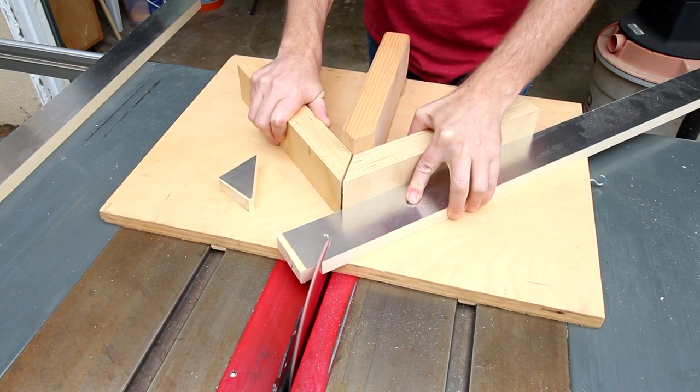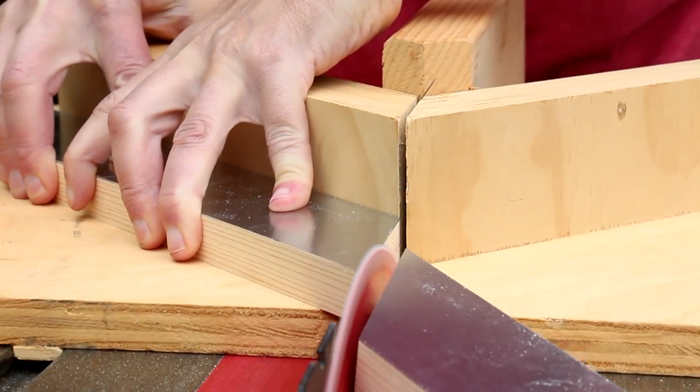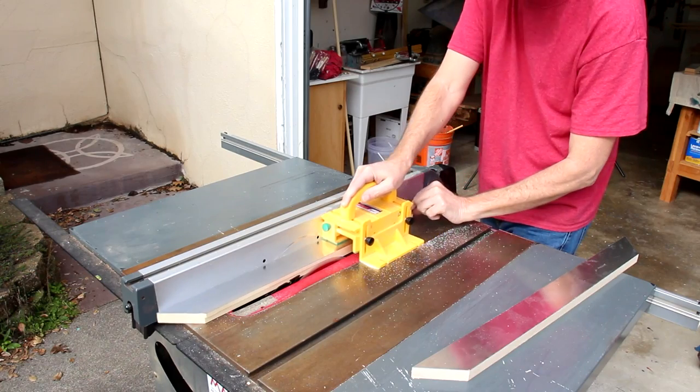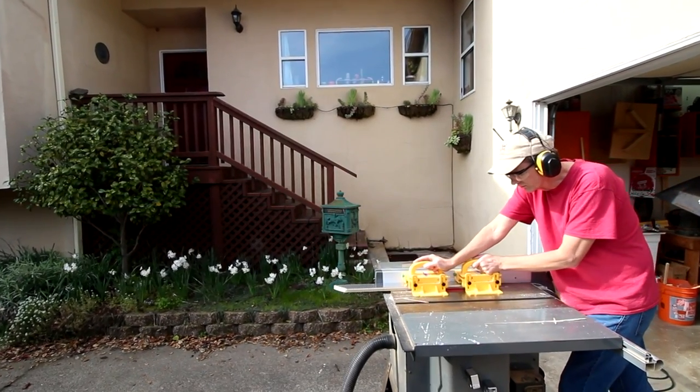I'm cutting the 45-degree miters using this picture frame jig. I'll cut a ledge on the inside of each of these pieces to hold the mirror. It's not that wide so I'm not going to bother setting up my dado stack — I'm just going to make multiple passes with my regular blade.